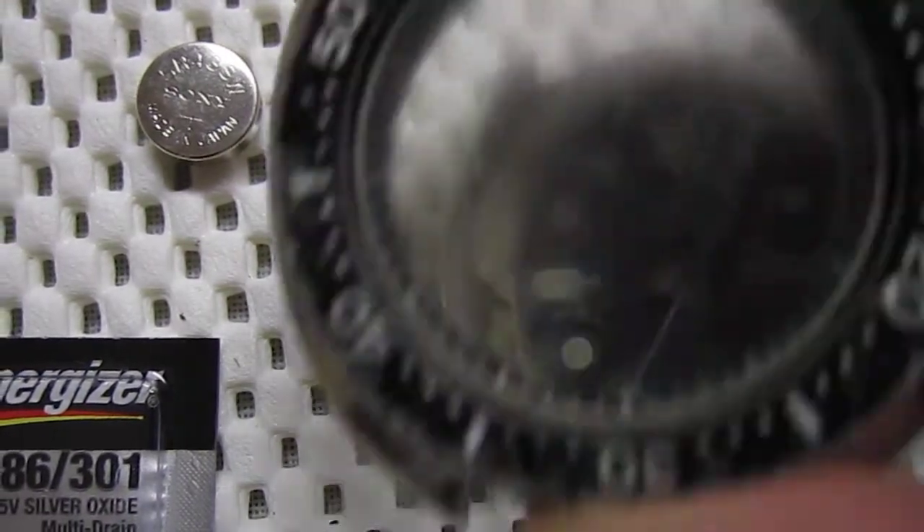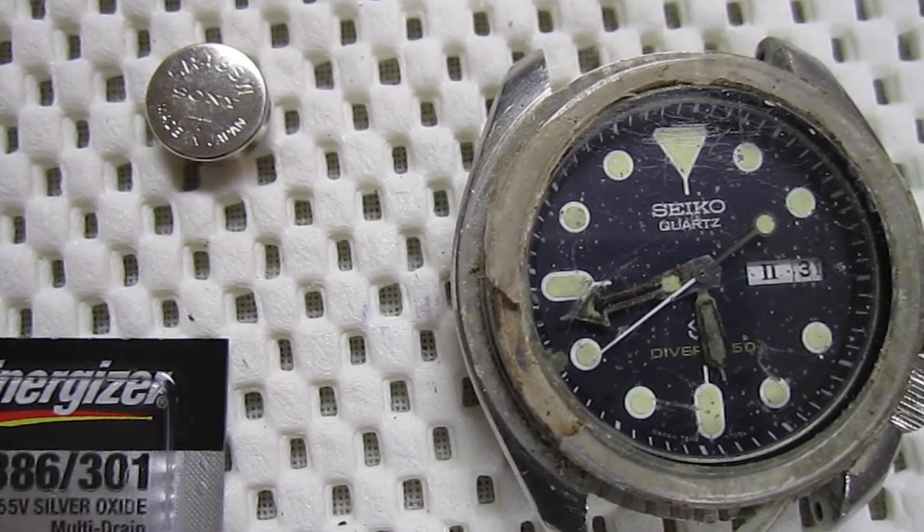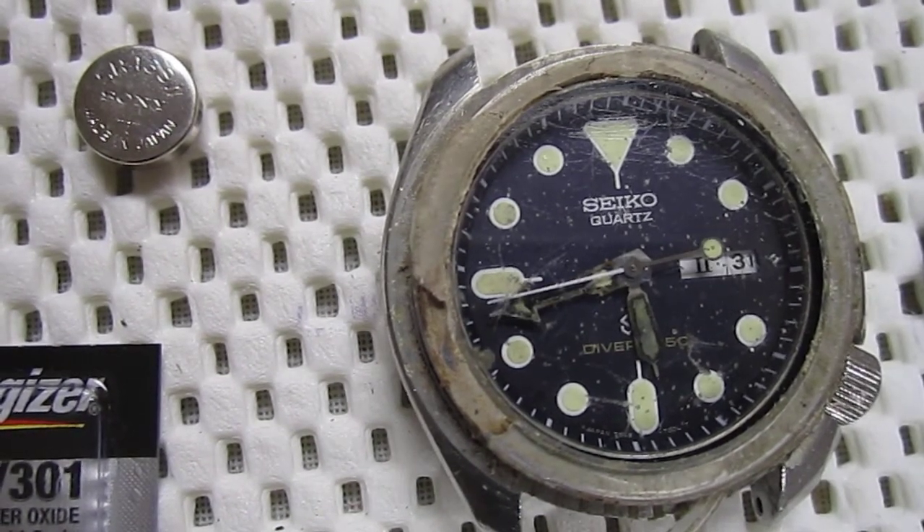I cleaned up this case. It needs a new crystal, obviously, probably a new crystal gasket and such. But I've never done any of this before.